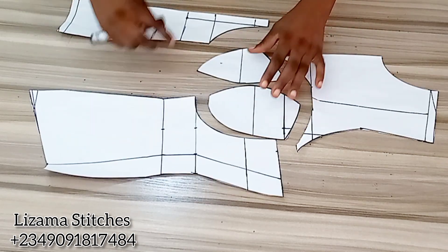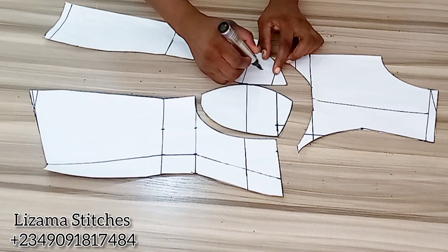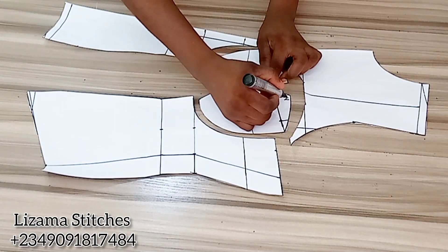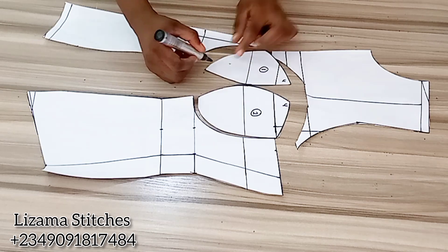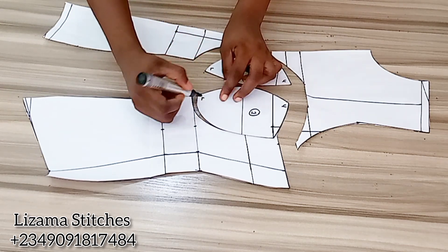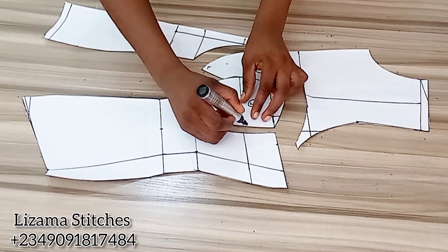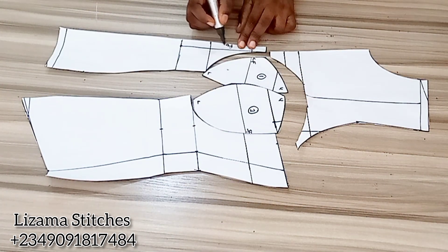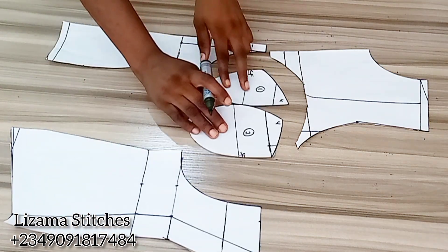I'm done cutting. Now I'm going to label it. This is going to be panel 1 and this will be panel 2. I'm going to label this U for upper part and lower part. This is the center front and this is the side front. This will be cut on fold, so I'm going to cut one of these and two of these — two of these and two of these.